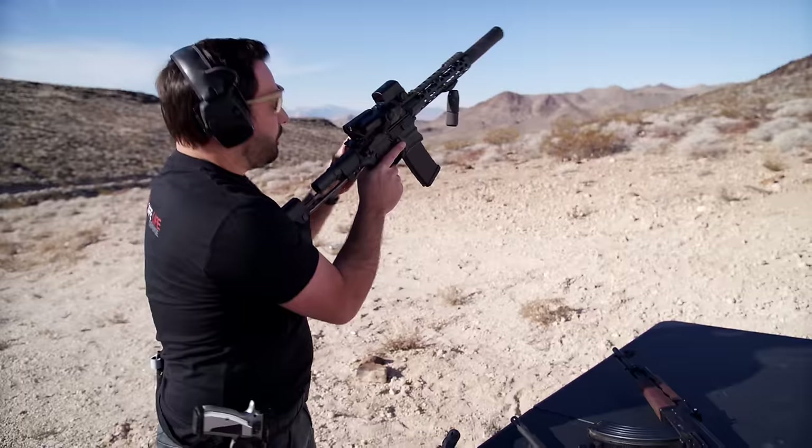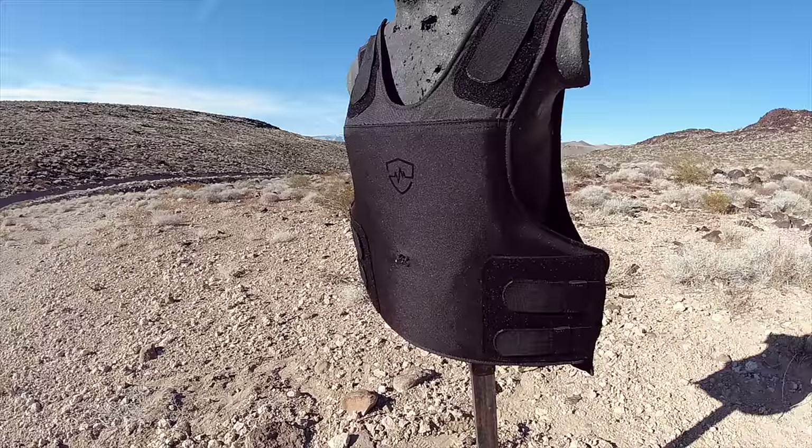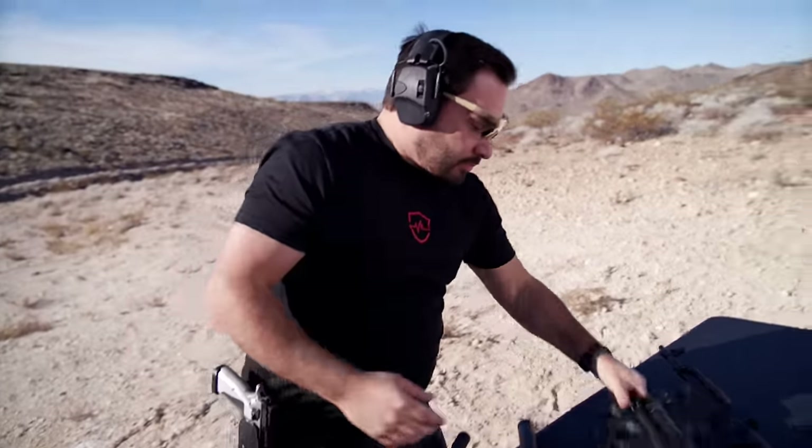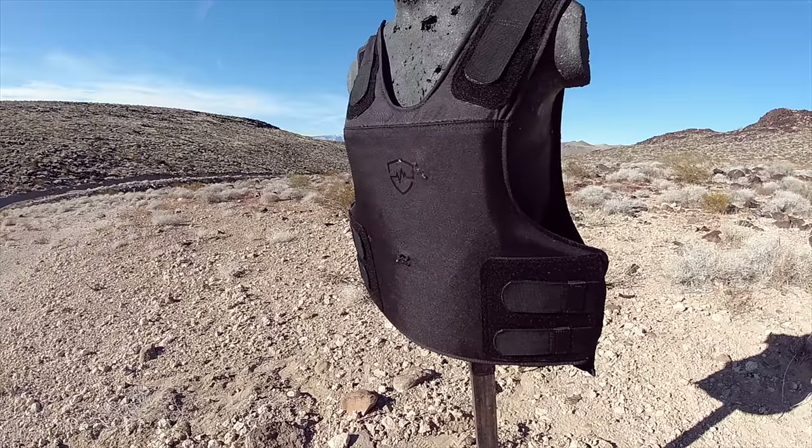Additionally, it will defend against lesser threats such as .300 Blackout and FN57. But this vest, as a bonus, is even strong enough to defend against an AK-47.